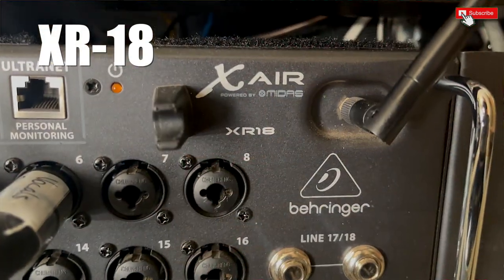So my band, The Dave Webb Project, is finally up and running and we are gigging, which is awesome. And this setup right here is exactly what we use for our in-ear monitors. Let's just go through it and start from the bottom. We're using the Behringer XR18 digital mixer, which is brilliant.